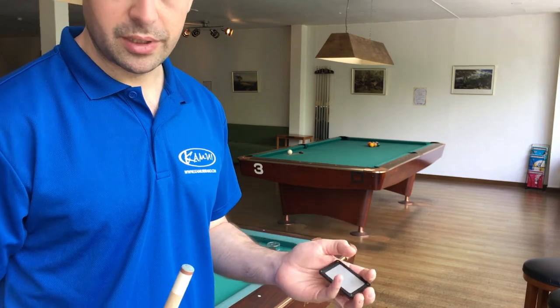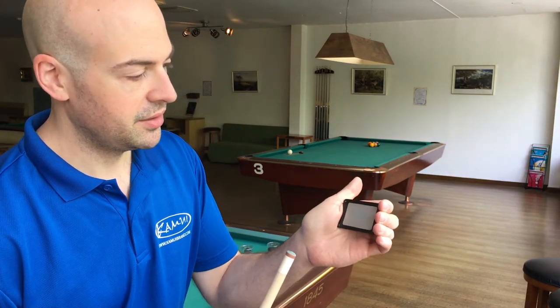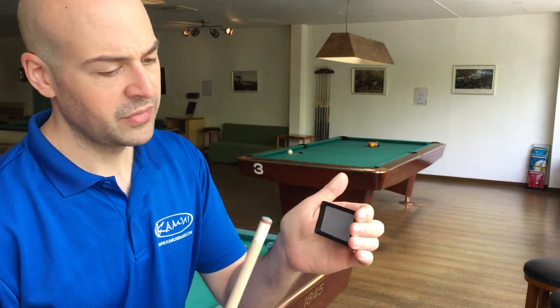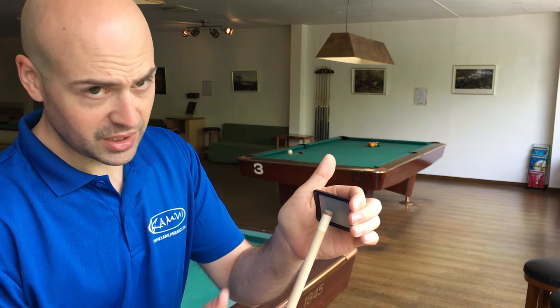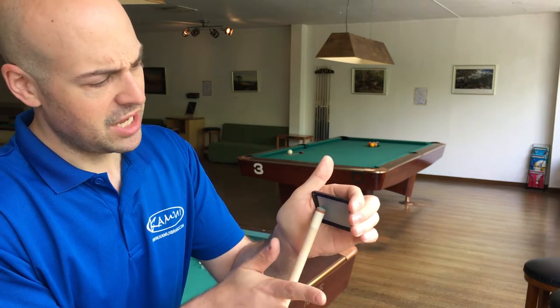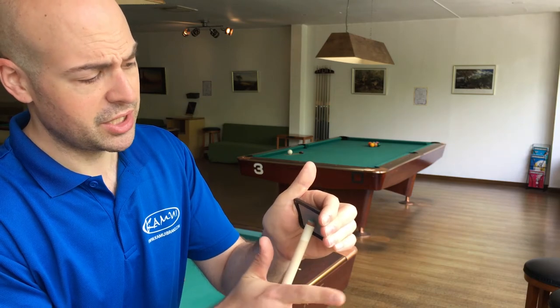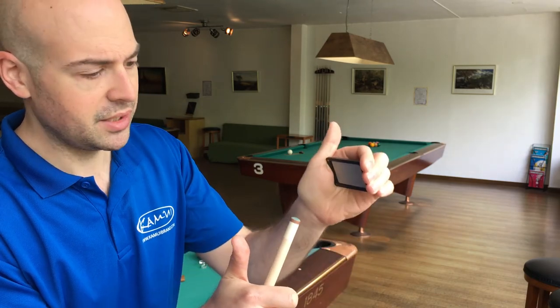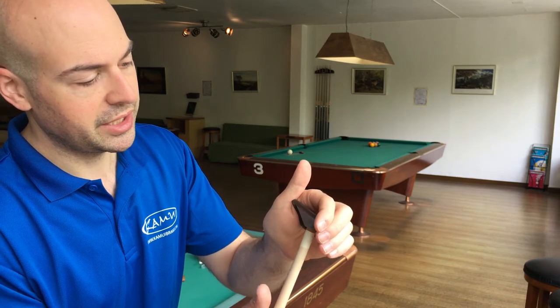I'm going to show you how to use the Gator Grip. All you do is take it in your hand like this, apply medium pressure, and place it against the side of your tip. Then take your hand flat and roll the tip against it. I'm just applying medium pressure — not crushing it, and not placing it with no pressure.